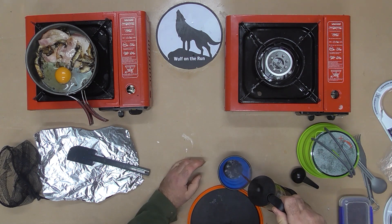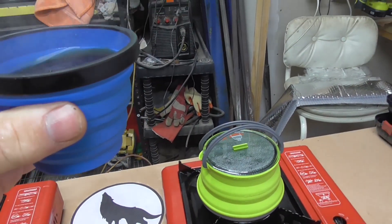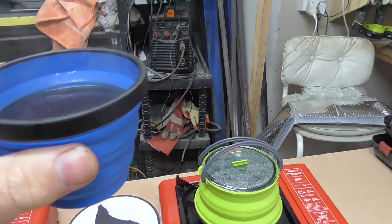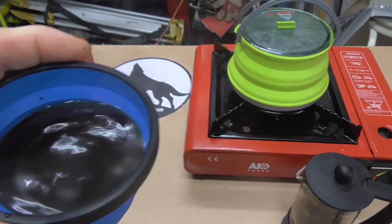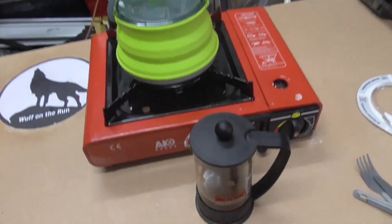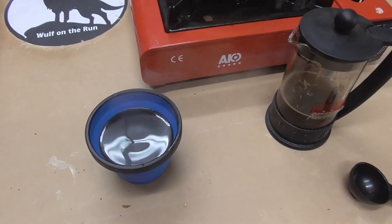G'day guys, Andy Thomas from Wolf on the Run. How are we all doing? I'm good, still at home, no work, but lockdown is lockdown. First off, I'd like to thank Cedar Summit for sponsoring this video. Go to their webpage, check out all their gear. This is all about their X-series - it's camping kitchen gear.